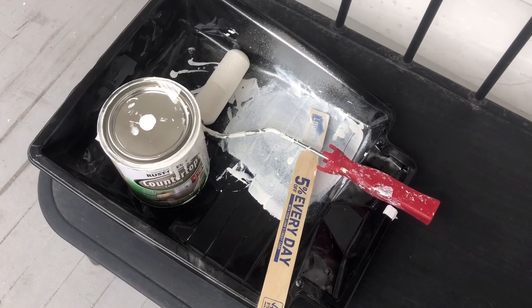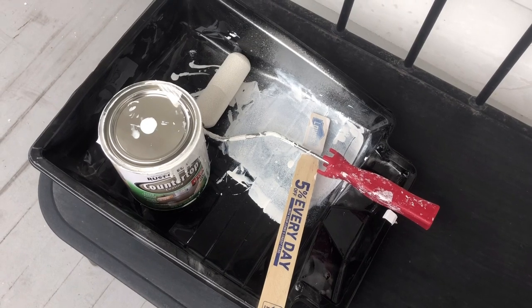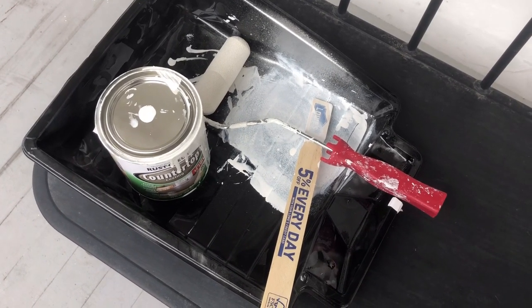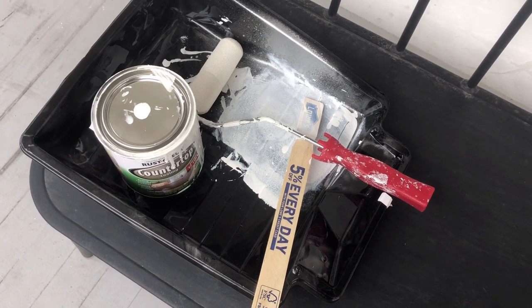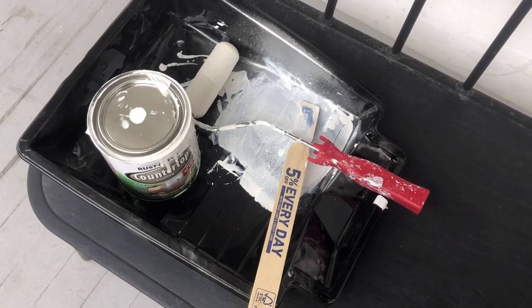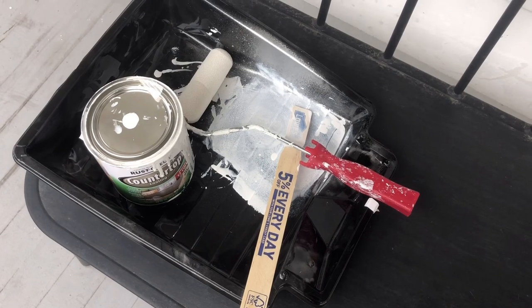If you want a darker color paint, they also carry a darker base. I'm not sure if Lowe's has it, but places like Cole's and Ace-type hardware stores carry it. That would be used more if you wanted black countertops or a really dark gray — I think they also have a green and a navy that are pretty dark as well. But like I said, I used the light base.